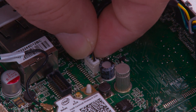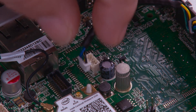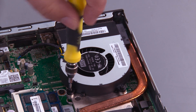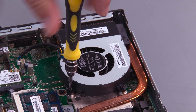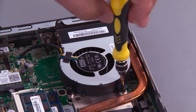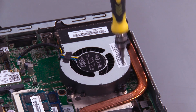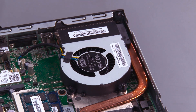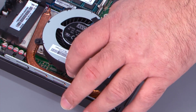Slide the hard drive and lift it from the posts. Disconnect the fan cable from the system board. Loosen three screws — these screws are captured so they don't come all the way out. Lift the fan out of the system.